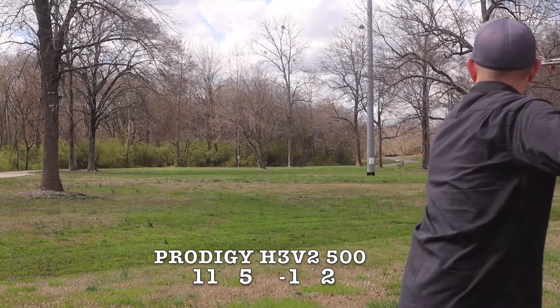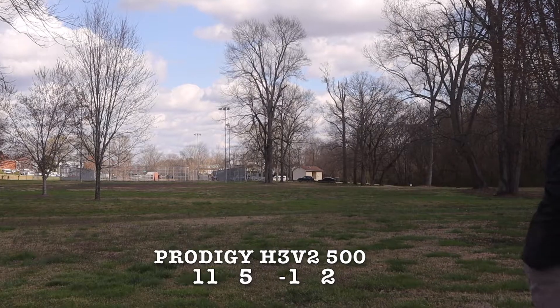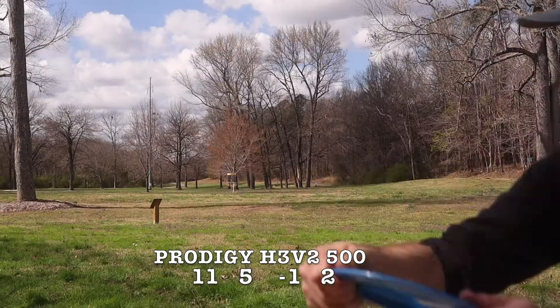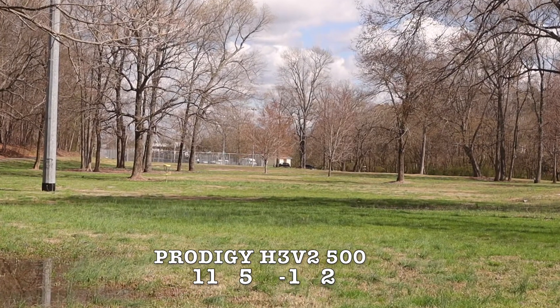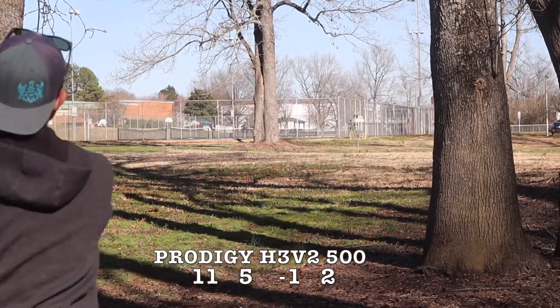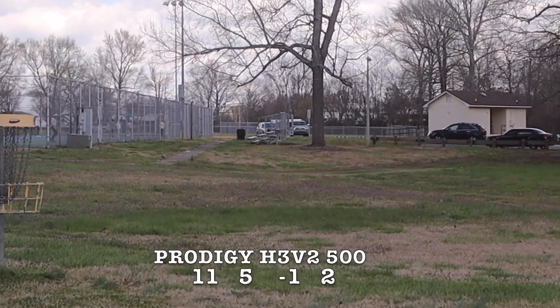This disc does really well on hyzer flips — if you're looking for something to put on a severe hyzer, throw it high, have it flip up, and get a hyzer at the end, this is a great disc for that. If you're looking for long turnover shots or even a good roller disc, this would be solid. It's got great glide for long turnovers, flattens out as long as you don't have a headwind, and it should be a pretty easy roller disc. I used it on a sidearm and it flipped up pretty flat and went dead straight. This is a great beginner driver, and more experienced players can use it for creative shots like rollers.